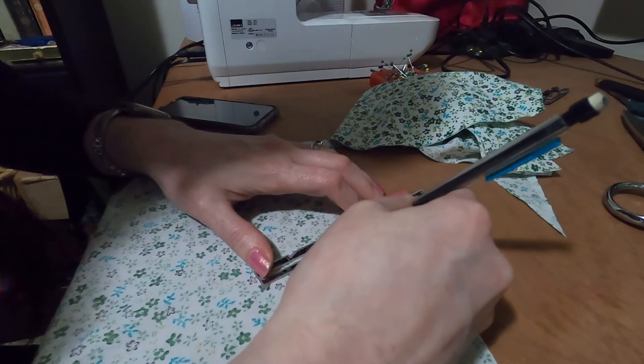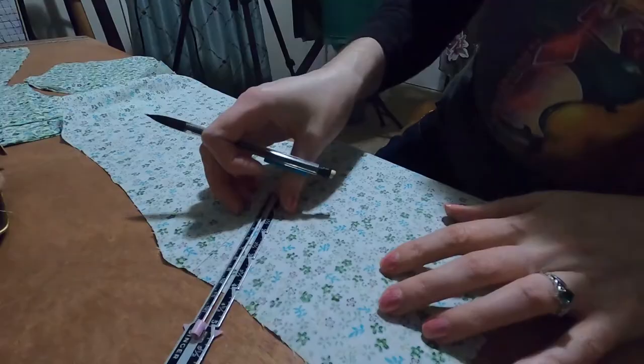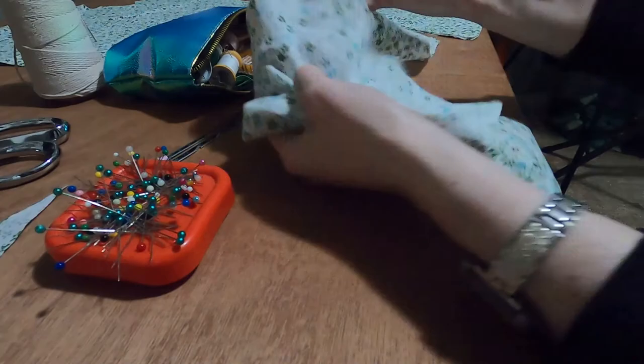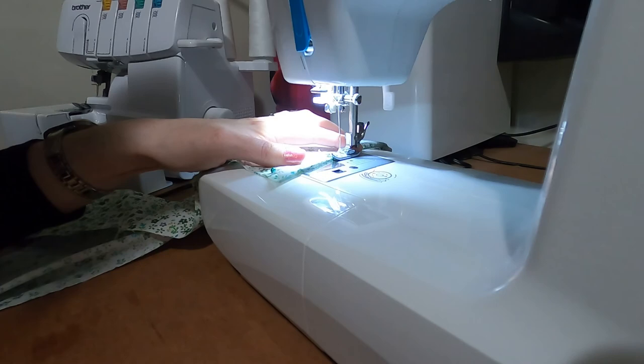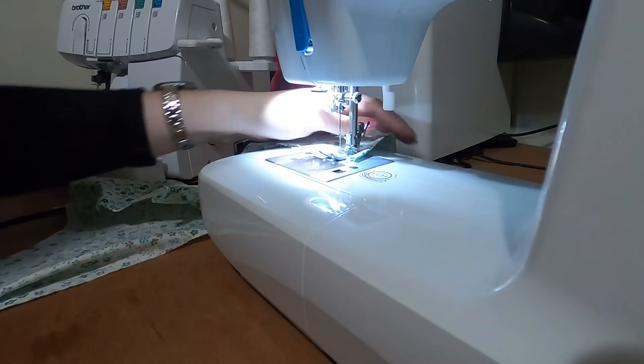I'm using a pencil and ruler to mark the darts on the bodice front lining. I then pin the darts and machine sew them up. I tie a knot at the top of the point instead of going back and forth — it helps the dart to lay flatter.